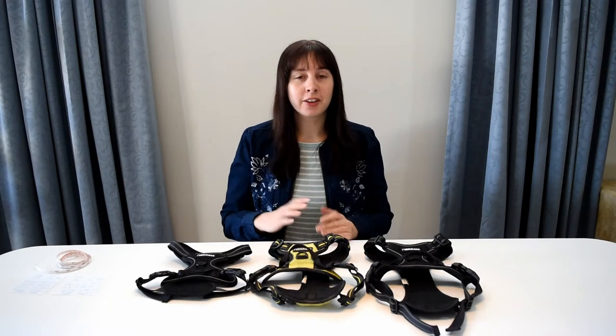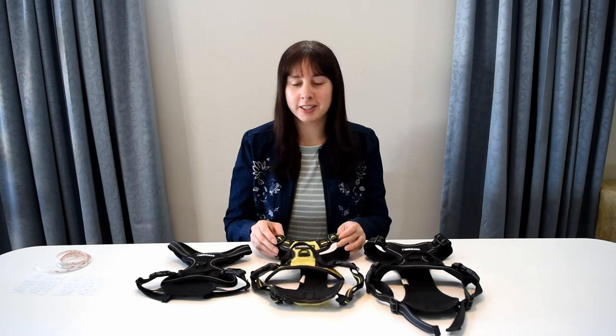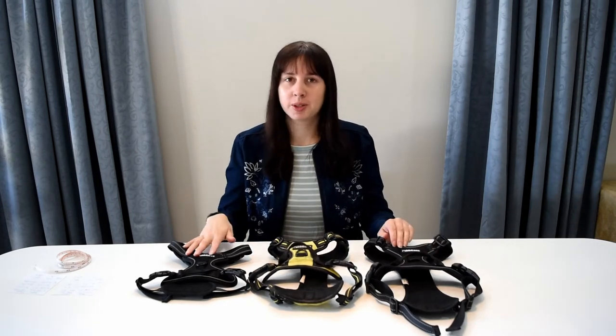Hi, welcome to today's video. In front of me I have three sizes of the Rabbit Goo dog harness. I have the large, medium and small.